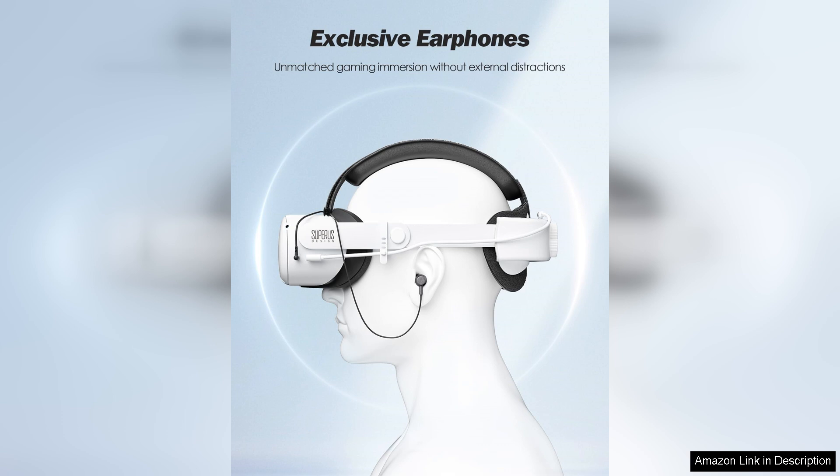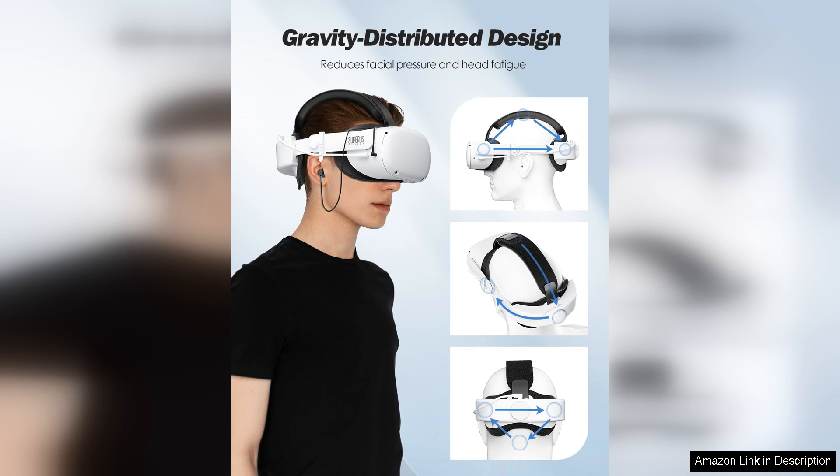alleviating pressure on the forehead and making long hours of use more enjoyable. Gamers will appreciate the soft padding, which provides a snug yet gentle fit.